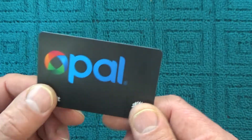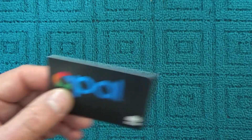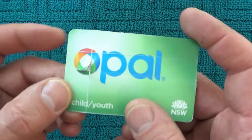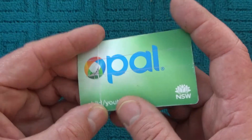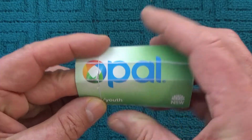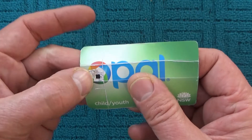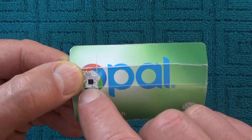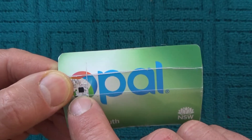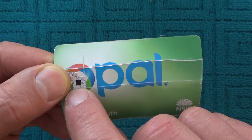This is a good card so I haven't cut that one up, but I found this child card the other day and I thought it might be interesting to see what's inside. I've made a few cuts in it and just under here, under the O of the Opal, you can see a little black chip. It's only the size of a match head, or maybe a little bit bigger.